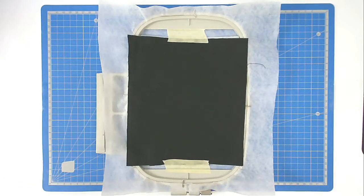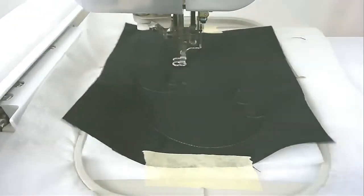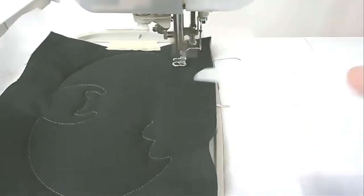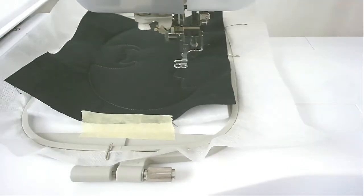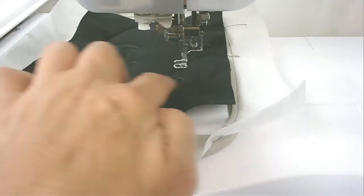Pop your hoop back into your machine and stitch round number two, which is going to secure the batting and the fabric to the hoop. Next, stitch round number three — that's going to do the detail in the wings of the bat.